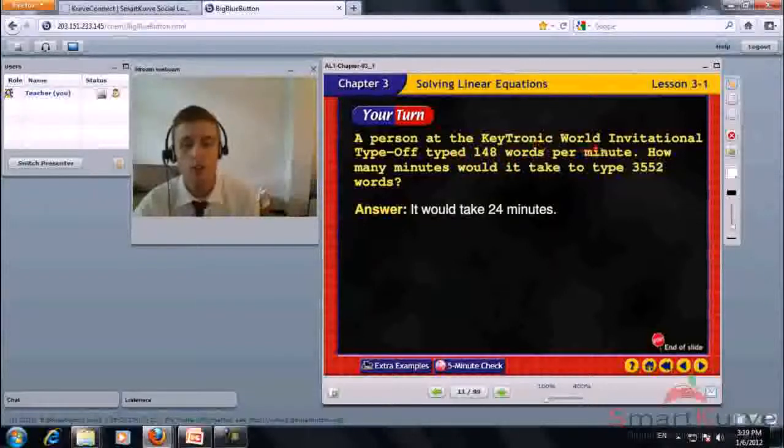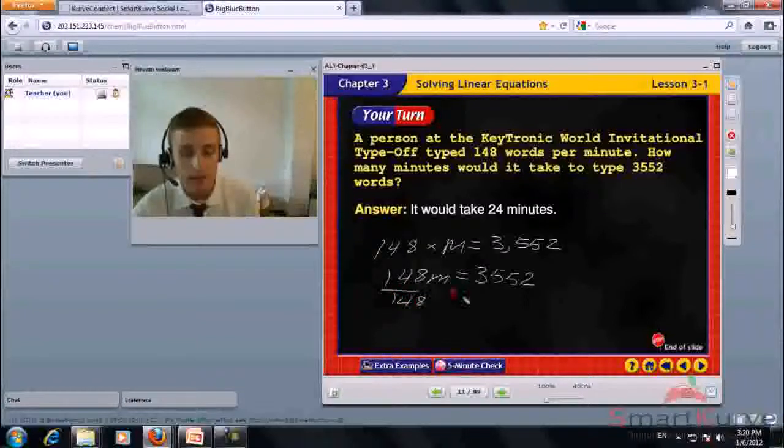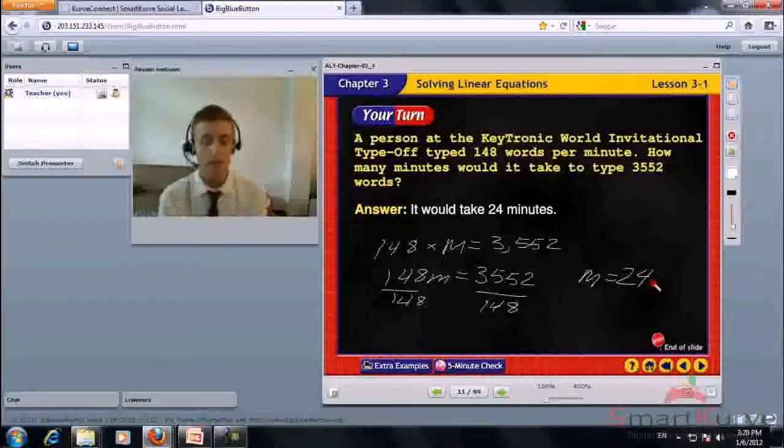A person at the Keytronic World Invitational type-off types 148 words per minute. How many minutes would it take to type 3,552 words? The equation is 148m equals 3,552. Divide each side by 148. It would take 24 minutes.